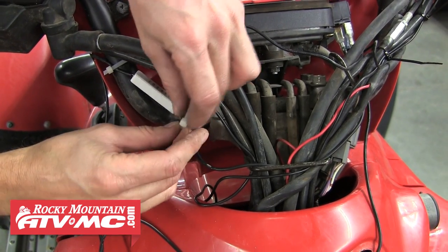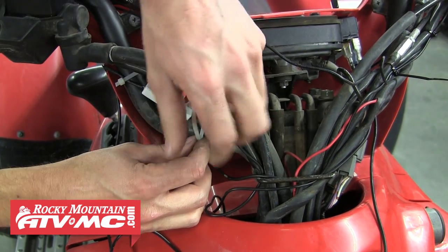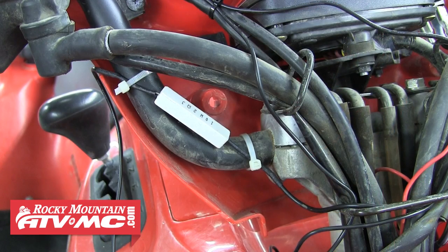It's a good idea to zip tie the resistor to something metal and not plastic, because it does get hot. We're just going to mount ours along the handlebar.